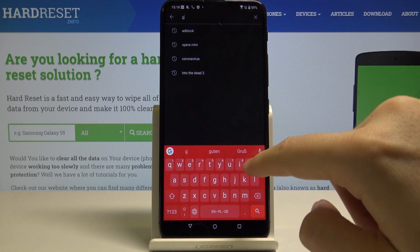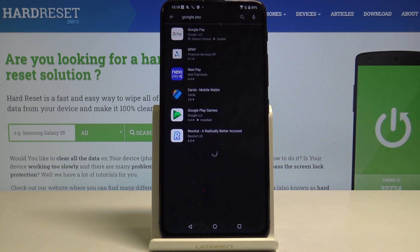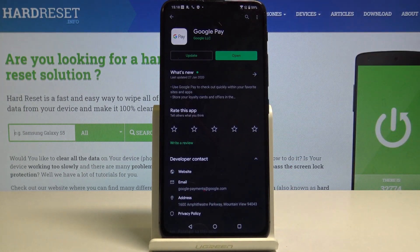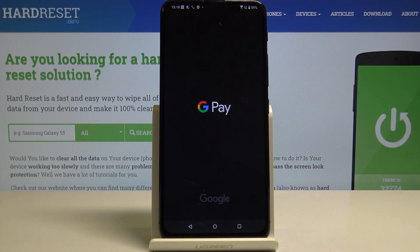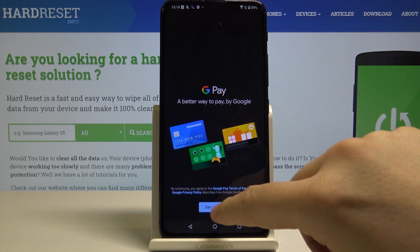We have to type Google Pay and download this application. As you can see, it is currently available on this device, so just open it and click on Get Started.